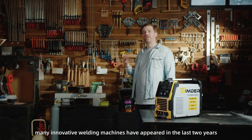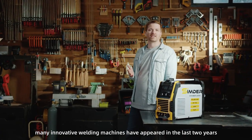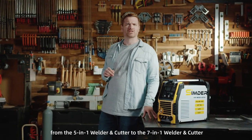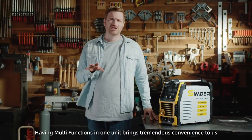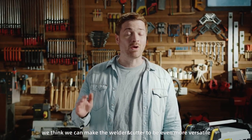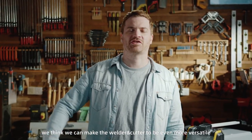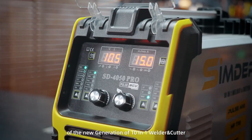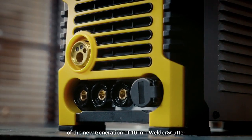As we all know, many innovative welding machines have been released in the past two years, such as the 5-in-1 welder and cutter and the 7-in-1 welder and cutter. Having multiple functions in one machine is a tremendous convenience to us. Even so, we think we can make the welder and cutter to be even more versatile. We are confident in our further development of the new generation of 10-in-1 welder and cutters.